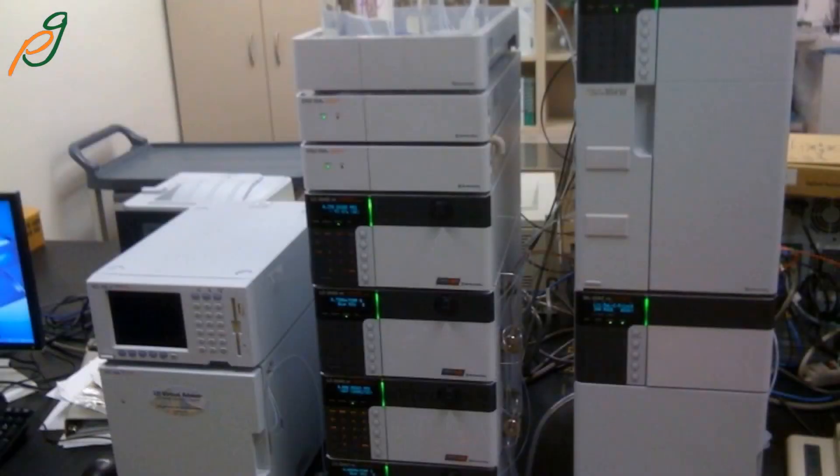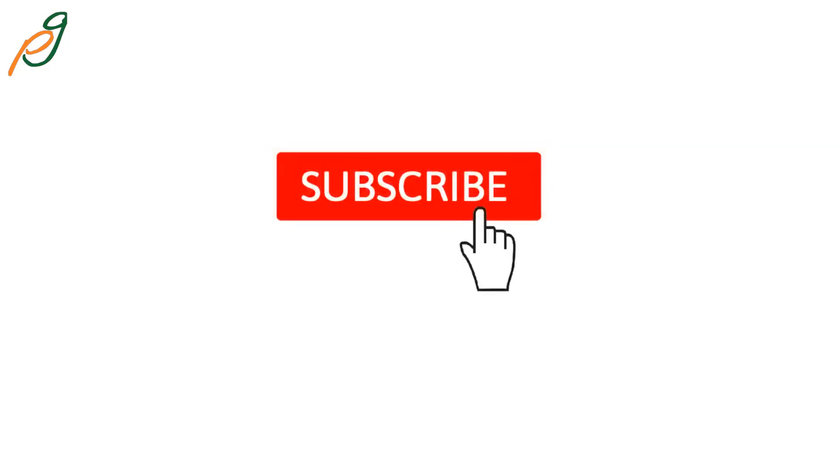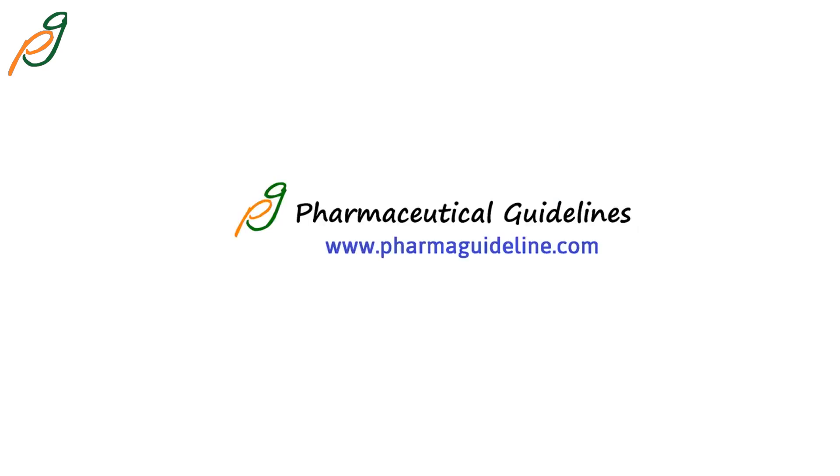We will discuss more topics related to this subject in upcoming videos, so stay tuned. Don't forget to subscribe to this channel and hit the bell icon to get regular updates. Thanks for watching.